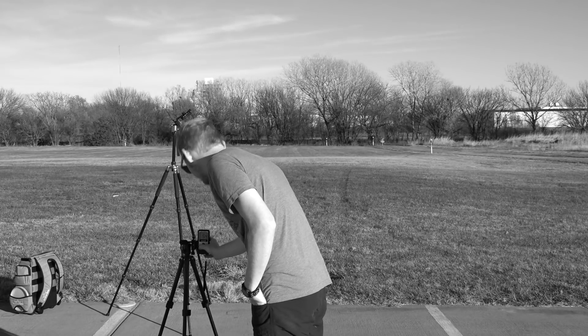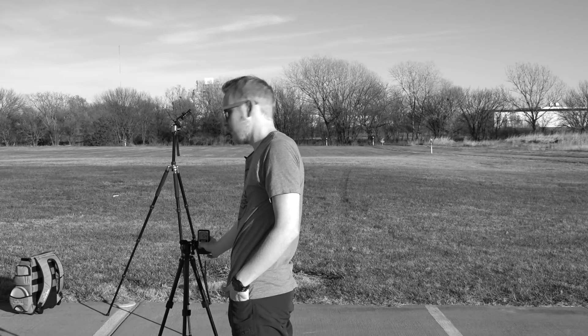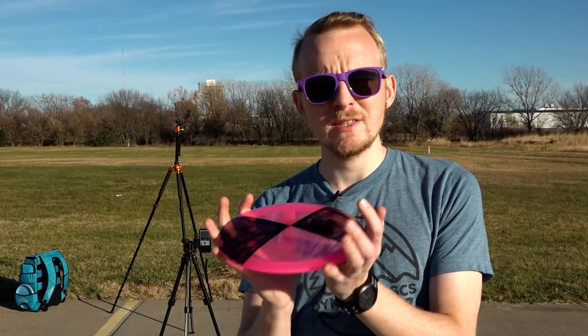The last video I put out was about how fast you have to throw each speed of disc to get them to turn. I thought that was a pretty cool video and there were a lot of comments asking whether it was the rotation of a disc or the forward motion of a disc that makes it turn. I hadn't really considered that before. I did a test - forehand versus backhand - and the backhand spun more, and there was a difference in flight, but that was mainly focused on fade. So this might be cool to look at the beginning of a disc's flight and see what effect spin has on that.